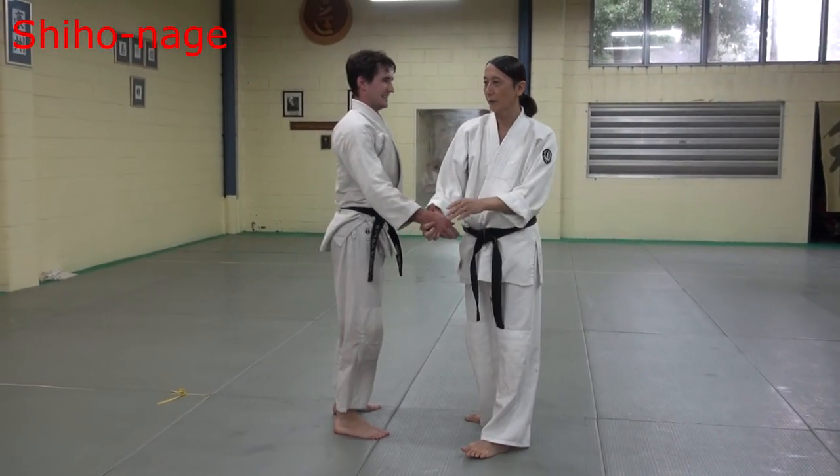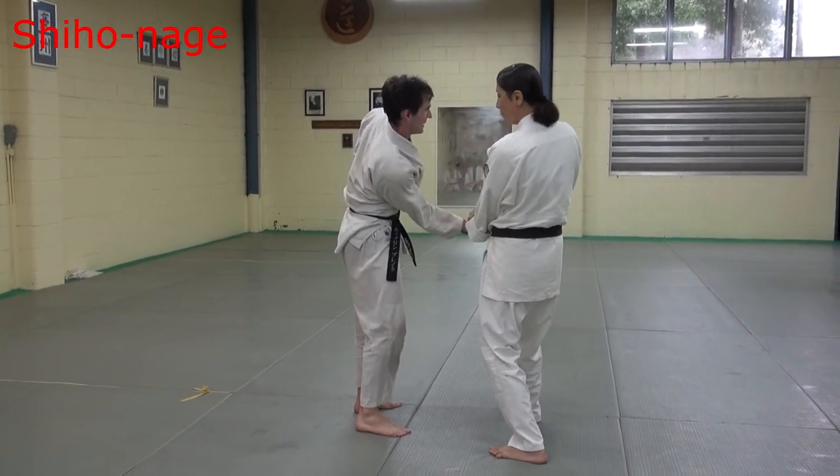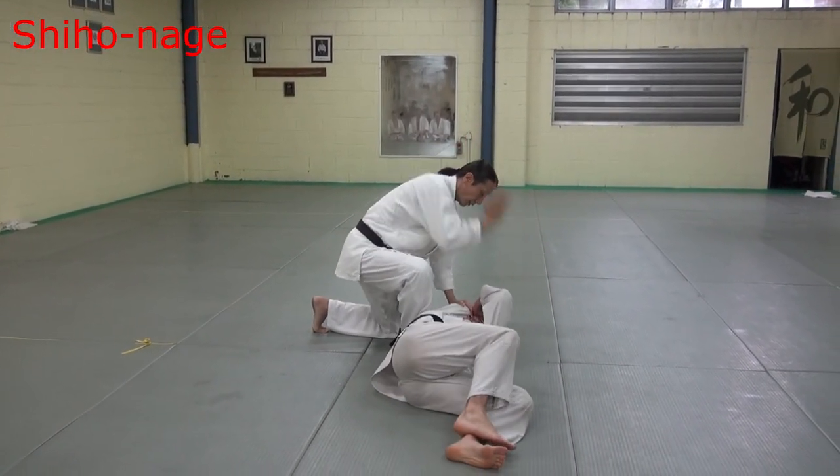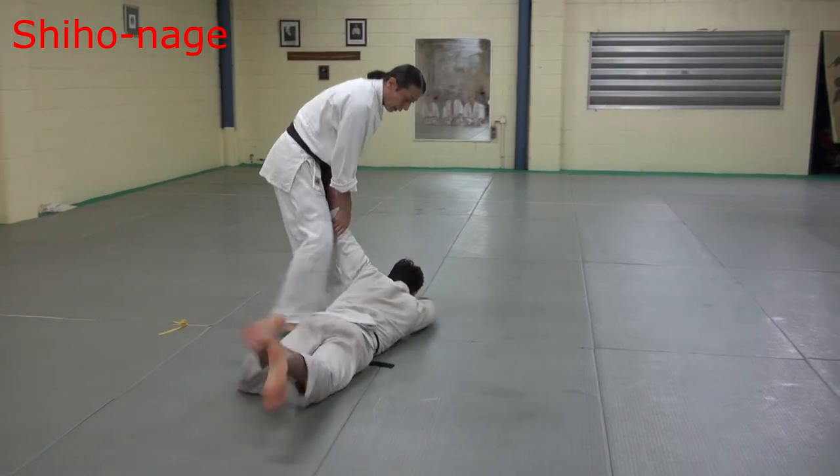Step, grab hand, then lift strong. Then step under. Next one — pull back. Then lock down.